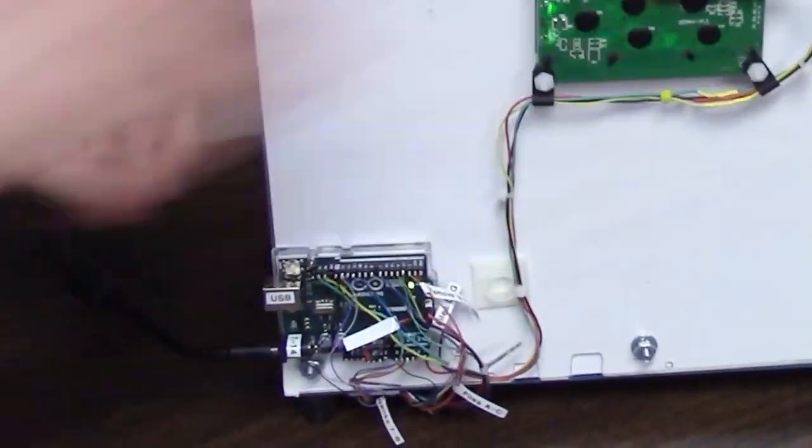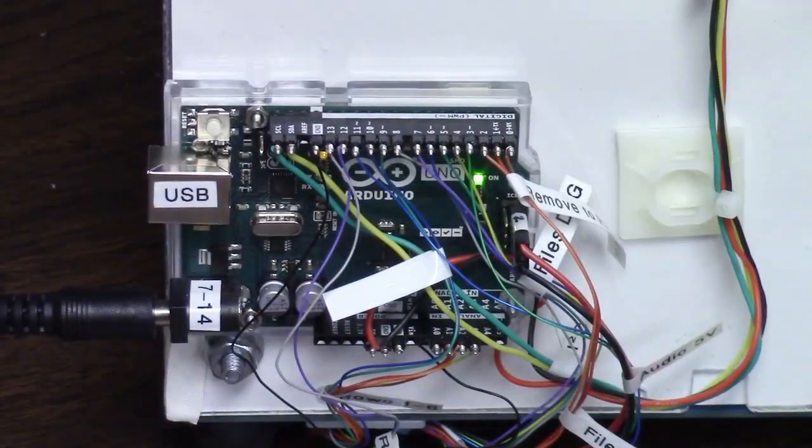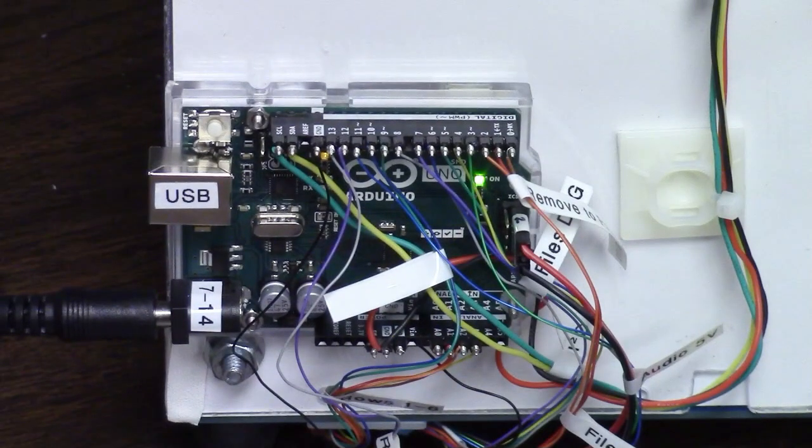Circuit board layout, Arduino programming, soldering, and wire wrapping. One of our Dunwoody alumni worked on it.